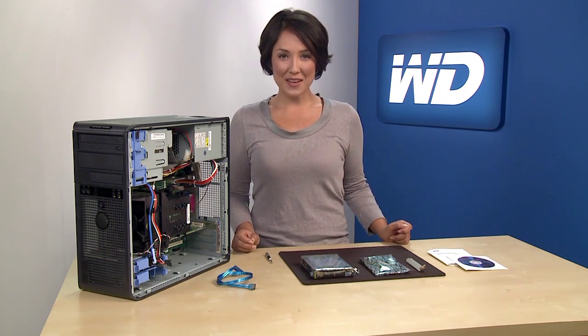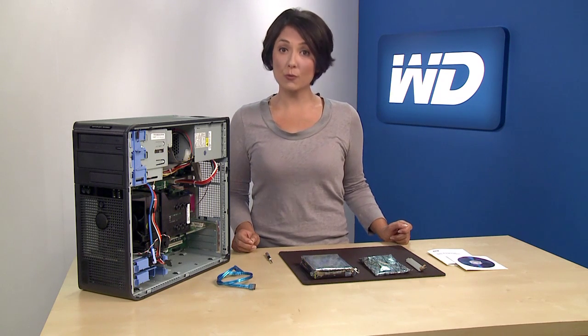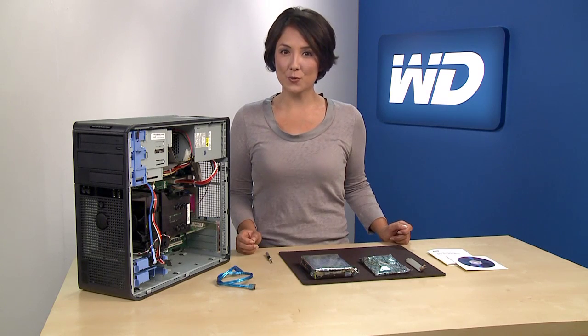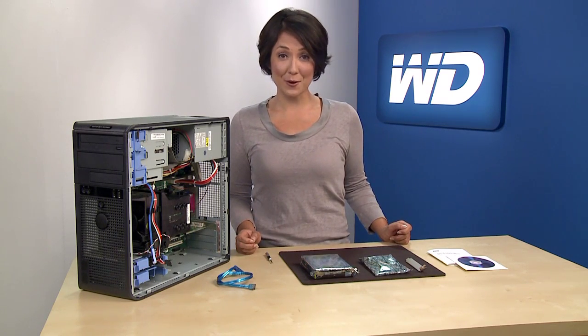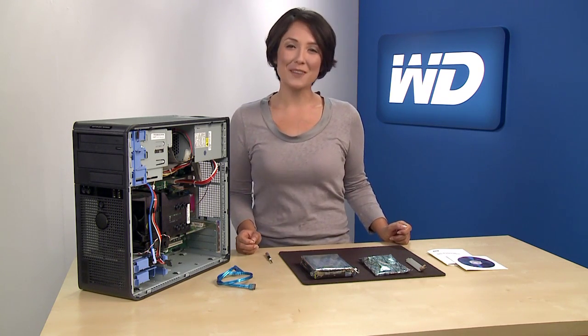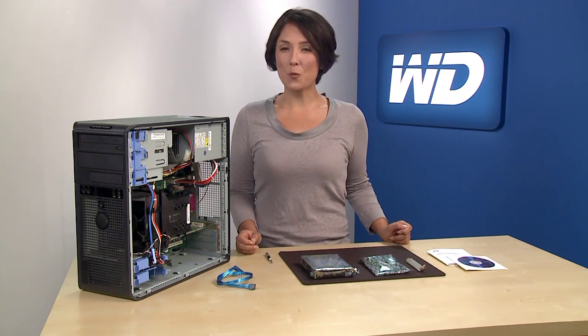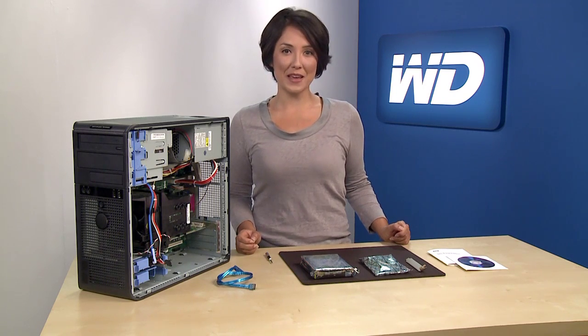Once installed, the HBA allows the operating system to correctly support large capacity drives if your system is capable of supporting a drive larger than 2.19 terabytes. I'm going to show you how to add a 3 terabyte hard drive as secondary storage in a Windows 7 PC using the included HBA.